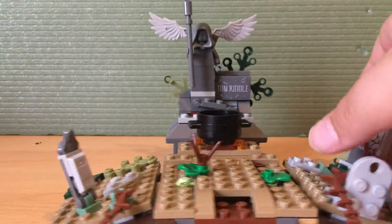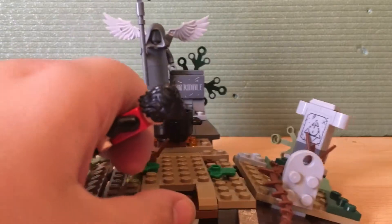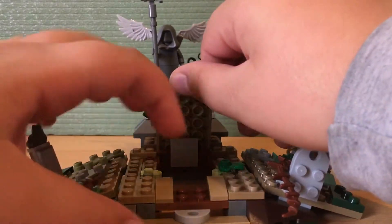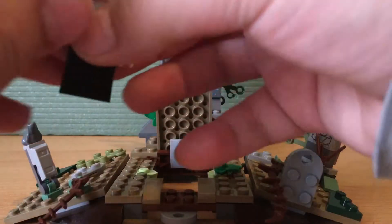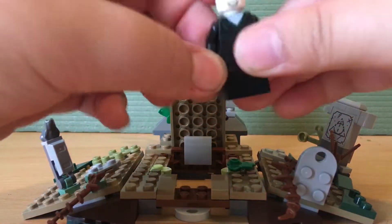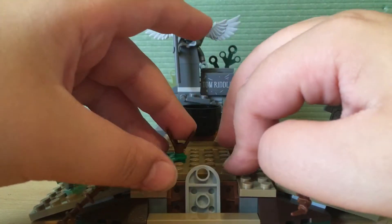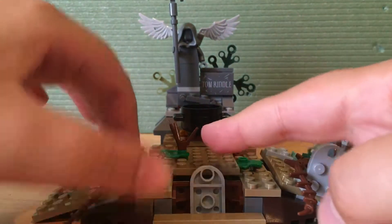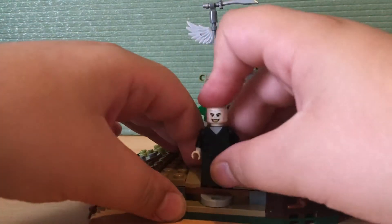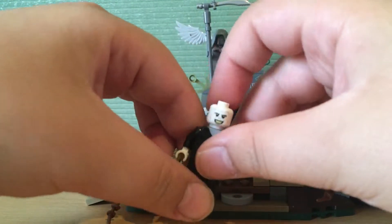I think that's a really fun play feature and there are a lot of fun play features in this set. The other one is this little flap that opens so you can put Voldemort underneath — the tripod is a bit loose today, sorry if the video is a little bit shaky — so you can put Voldemort underneath and he can rise from the dead.